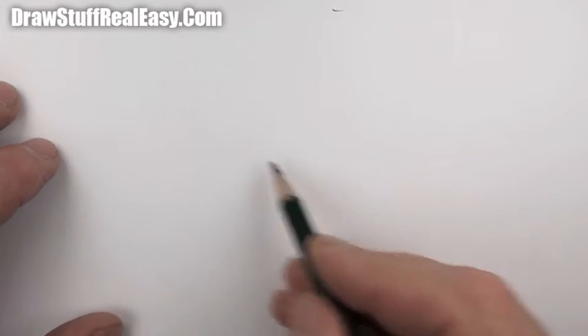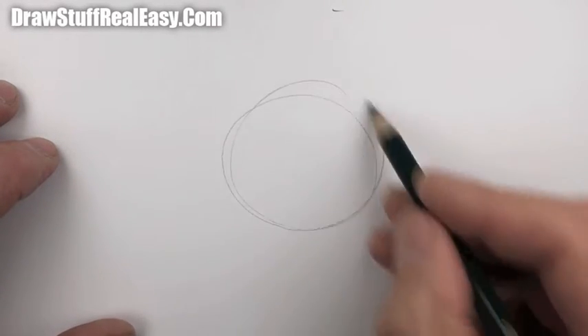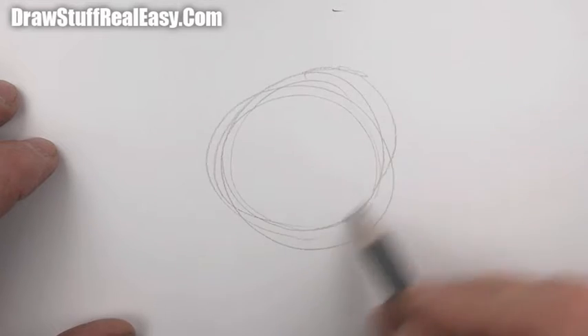Hi there, welcome to Draw Stuff Real Easy and today I'm going to draw a cabbage. Why on earth am I drawing a cabbage? I don't know.